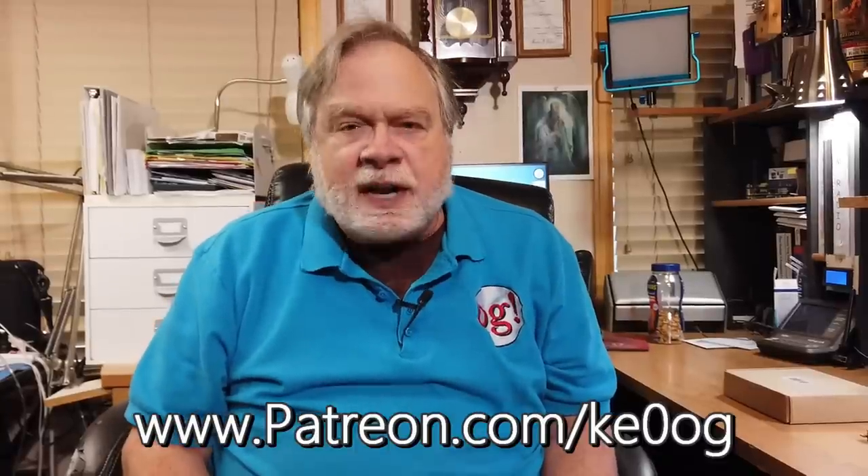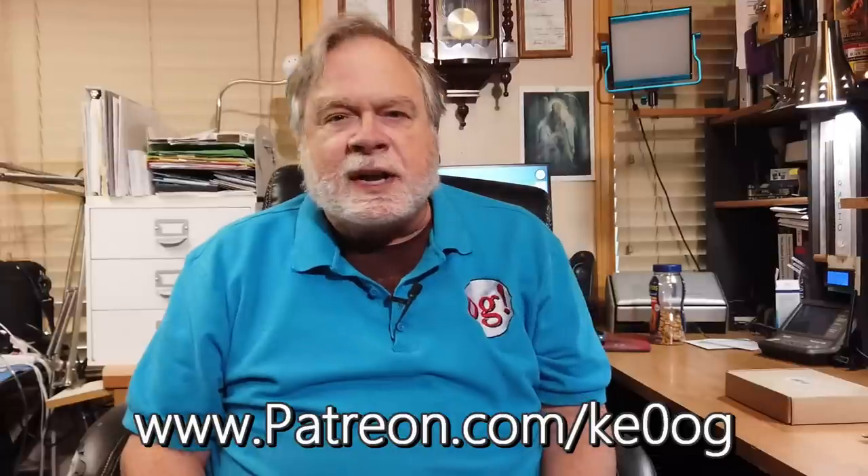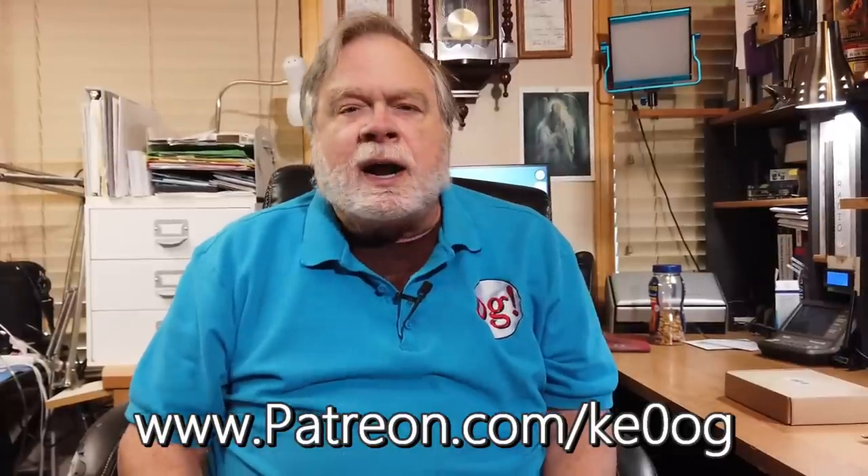Before we jump into looking at this very intriguing analyzer, I'd like to pay a special thank you to Matthew Hobart, who is one of my recent new patrons on patreon.com. You too can become a patron of this channel by going to patreon.com/ke0og and picking a way that works for you. Patreon is very convenient for patrons to keep track of what they're doing — a lot easier than the PayPal method.